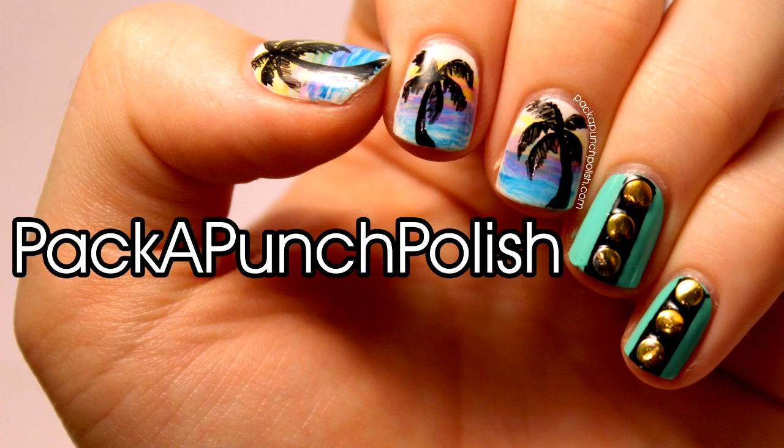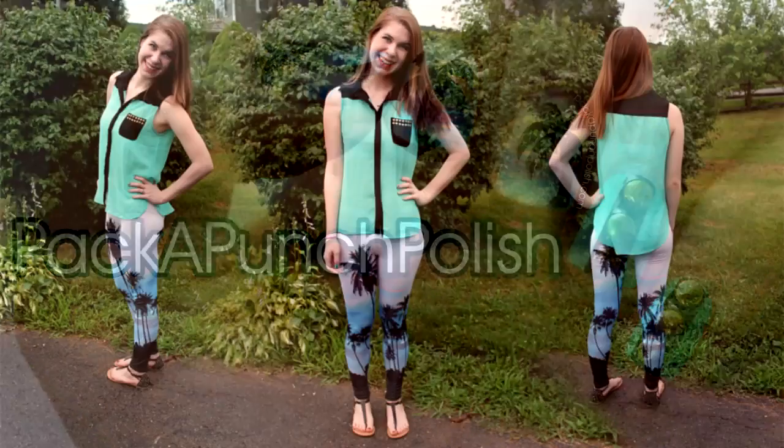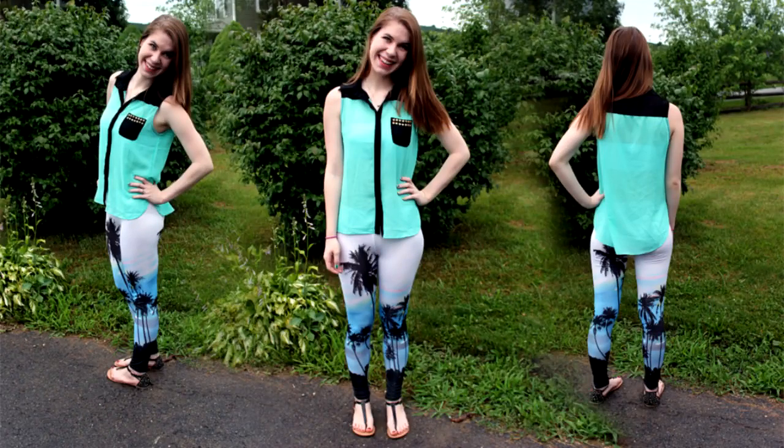Hey everyone, this is the nail art that I'll be showing you how to do in this video. And it was inspired by this outfit from Deb Shops.